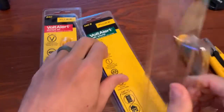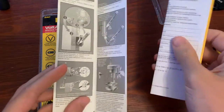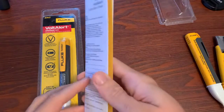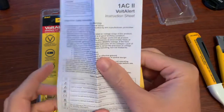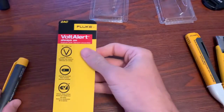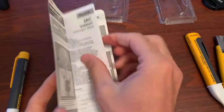Okay, we're going to pop these open. Let's see what comes inside — there's some kind of a quick start guide here, telling you how to use it, and then some instructions. The same thing is in this one as well — quick start guide and instructions.